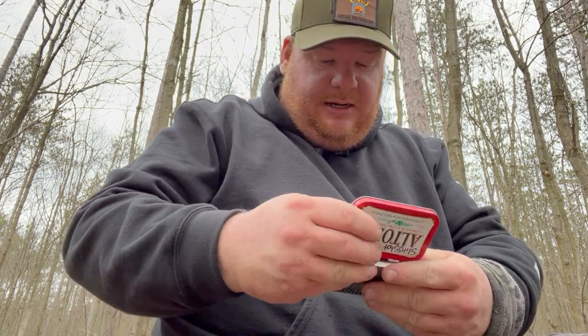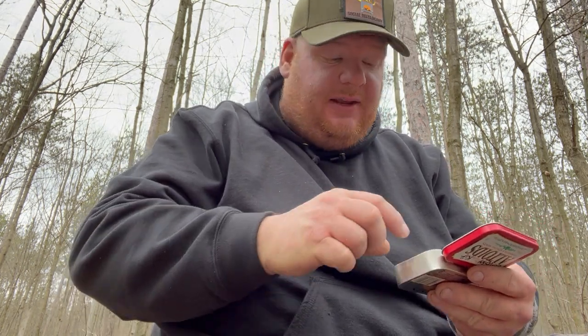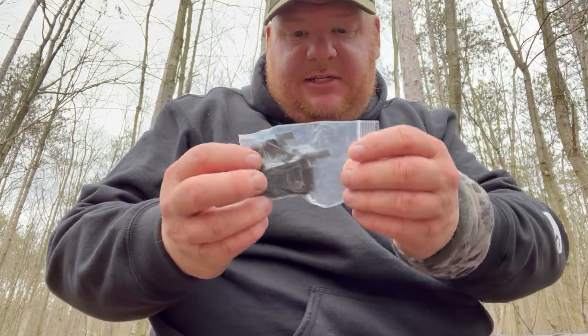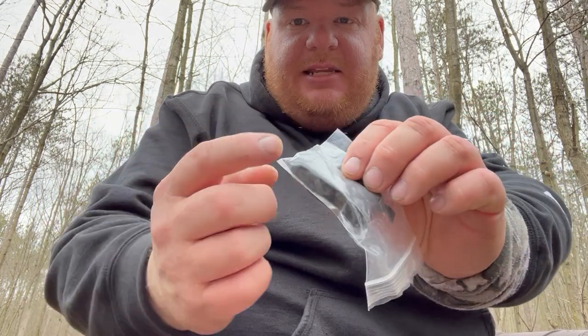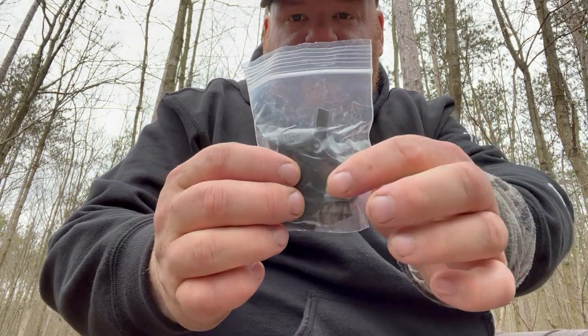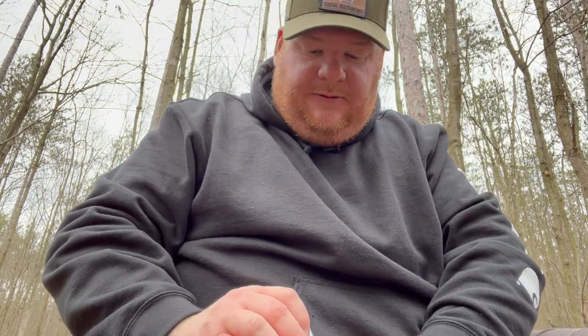In here is probably around 25 to maybe 30 shots of ammo. It's basically a miniature plastic bag inside — you get your one band set rolled up and then a little bit of ties for tying the band set to the frame. That's basically what's in this little bag, and it fits in here really nicely.